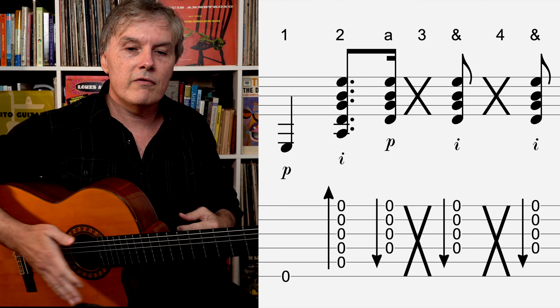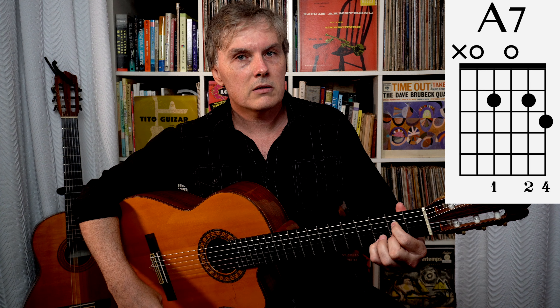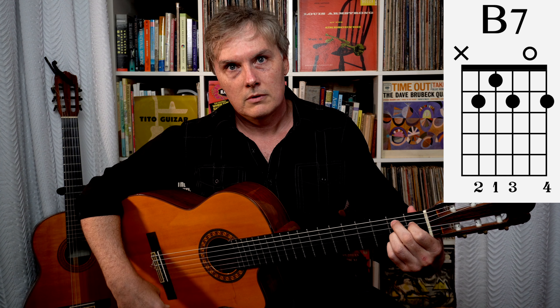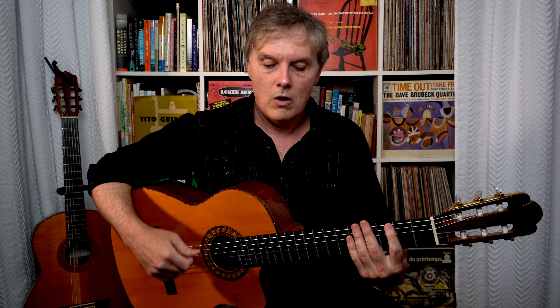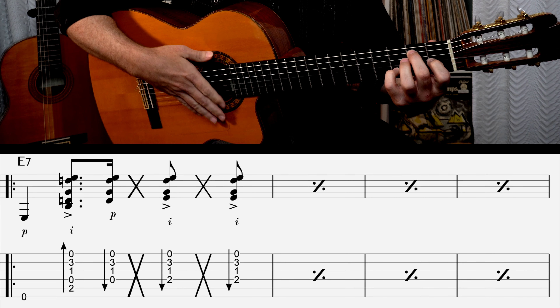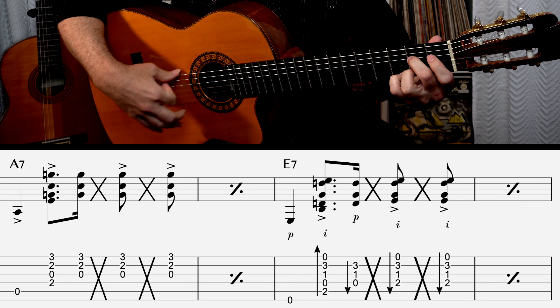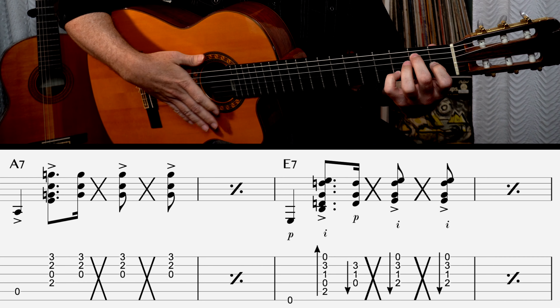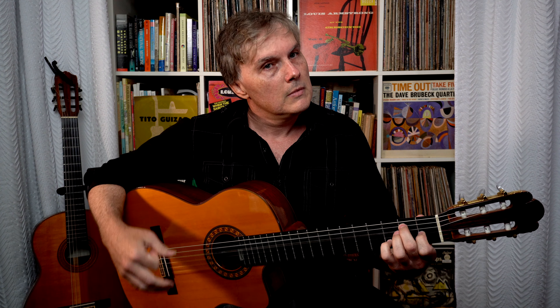Let's try that with the chords of this song. We've got an E7 — I'm adding the pinky. Then we go to A7 with my pinky on top, back to E again, then B7, then A7, then back to E7. So let's try that whole 12 bar blues pattern with this slap rhythm. We've got four measures of E, then A7 — hit the A string with the thumb — back to E, then B7, then A7, and back to E again. And there's a little break right there — what we call a turnaround.